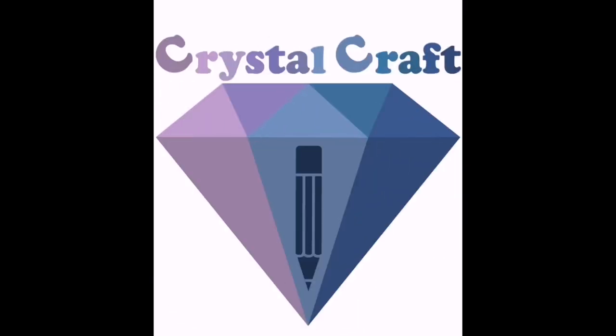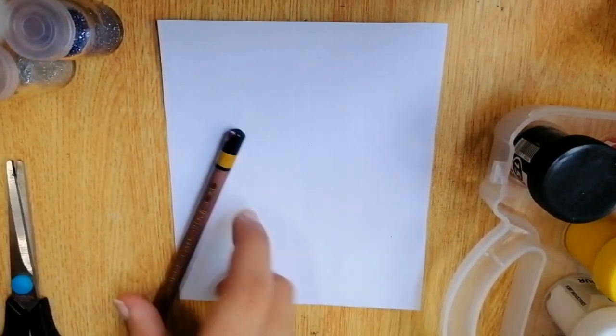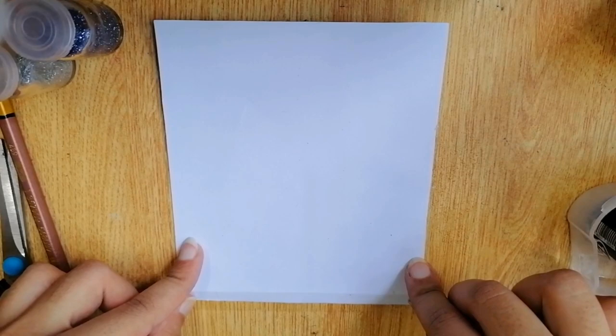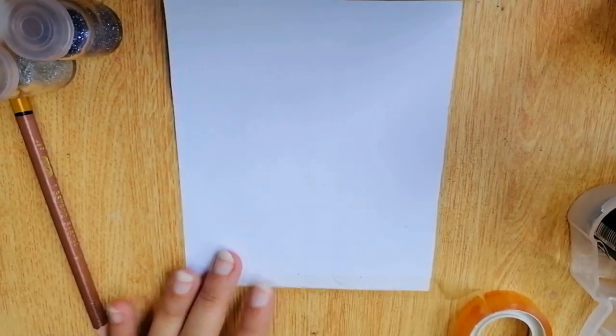Hello guys, welcome back to Crystal Craft! In today's video we are going to make a painting based upon Tata, that is a character from BT21. First let me tell you guys about BT21 — I think it needs no introduction, but BT21 is the official merch of BTS.